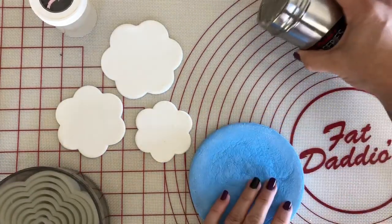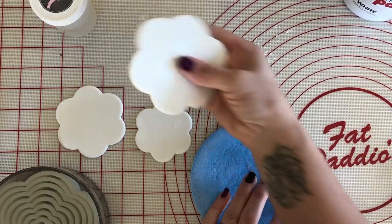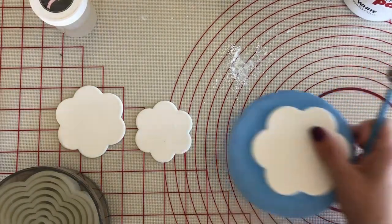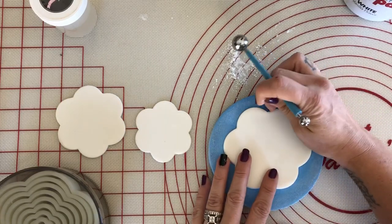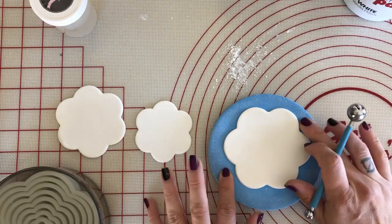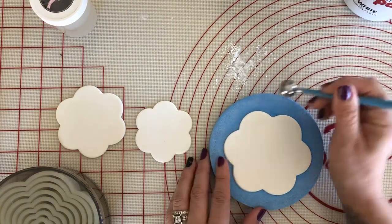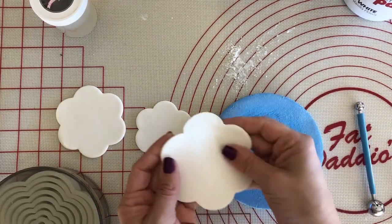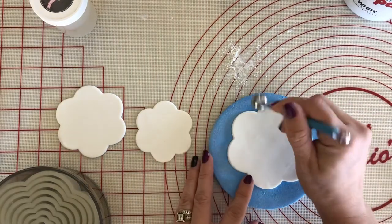We're going to use our petal pad. I like to have some cornstarch on the side and just dip my finger in it if it's a little sticky. This petal pad is from JEM — I can't really find this one anymore but I do have larger petal pads. It has a good give to it — not too much, not too hard. Make sure your ball tool is not sticky. I'm going to soften these edges — just going over them back and forth one time. You can see the difference: without versus with the ball tool.